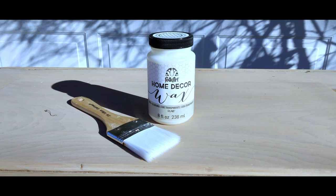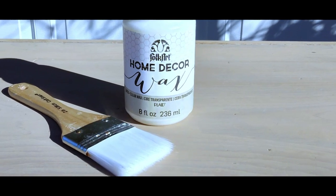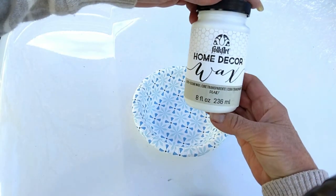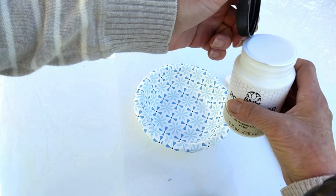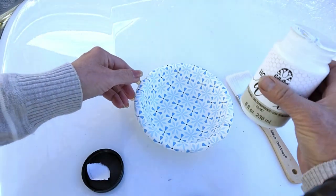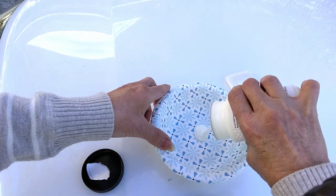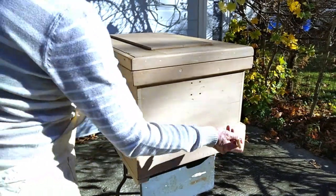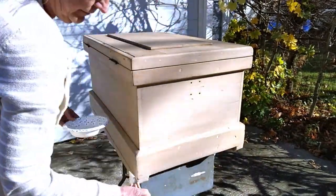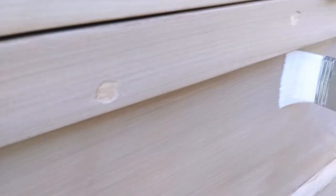To seal this piece, I'm using the Folk Art Home Decor Wax — it's a transparent wax. What you do is you apply it, allow it to dry, and then you buff it to the sheen that you desire. A little tip here: you always want to apply your wax with the grain of the wood.